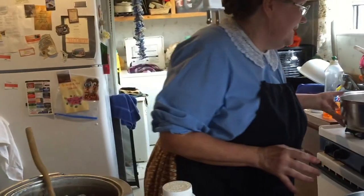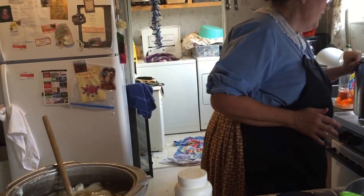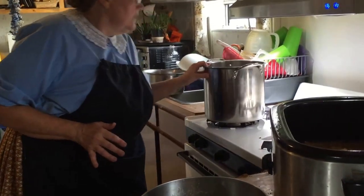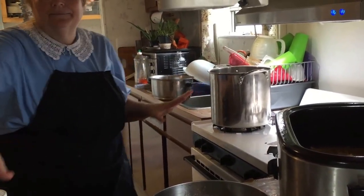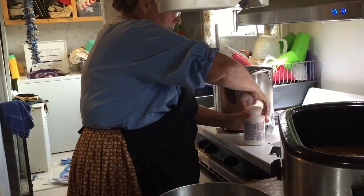I'm going to leave the fat for right now, and we're going to add some lye to some water. That's going to get very, very hot, so we're going to have to let that sit for a while to cool down.